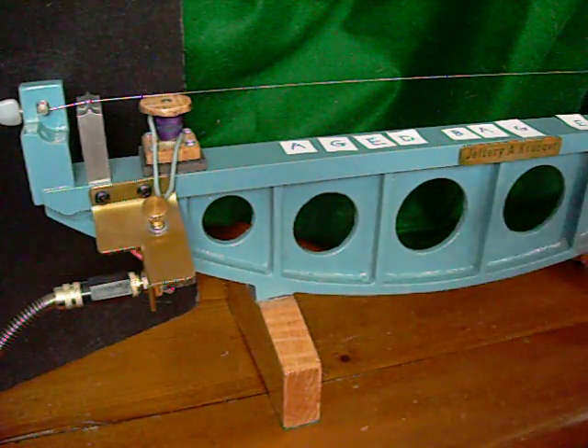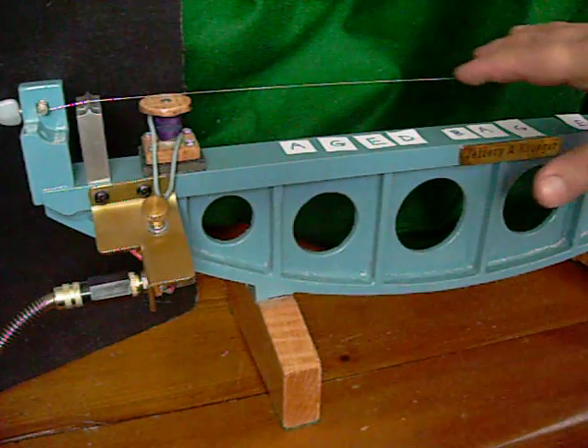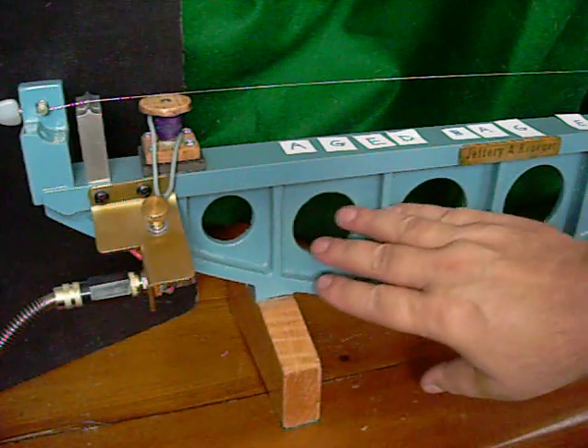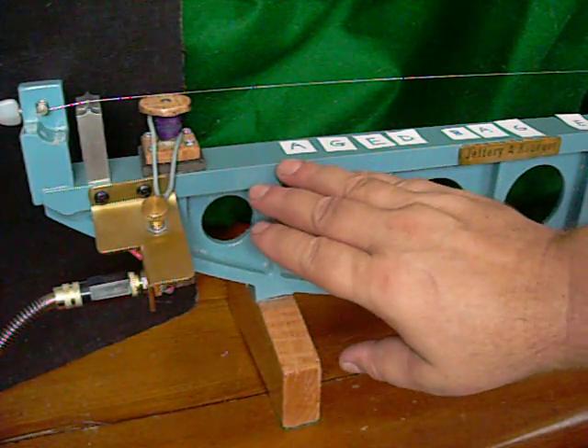Hello everybody, Jeffrey Krueger here. I'm just having too much fun with these one-string guitar diddly bows that I just finished machining out another casting yesterday, and I'm going to do that in ivory white.